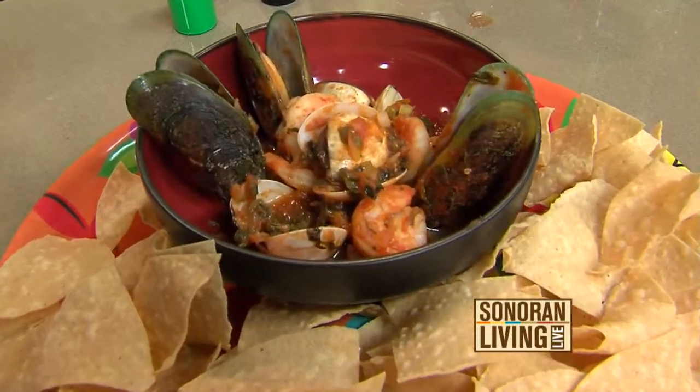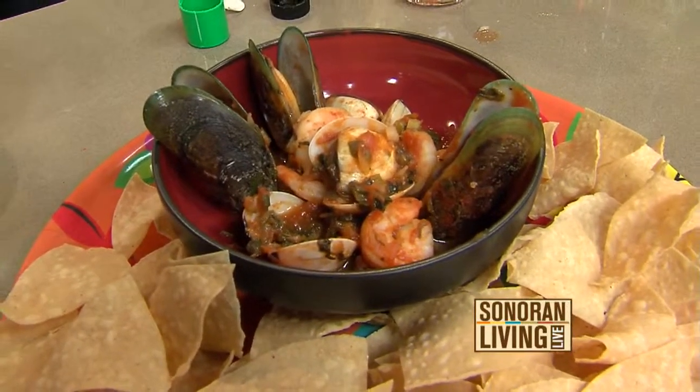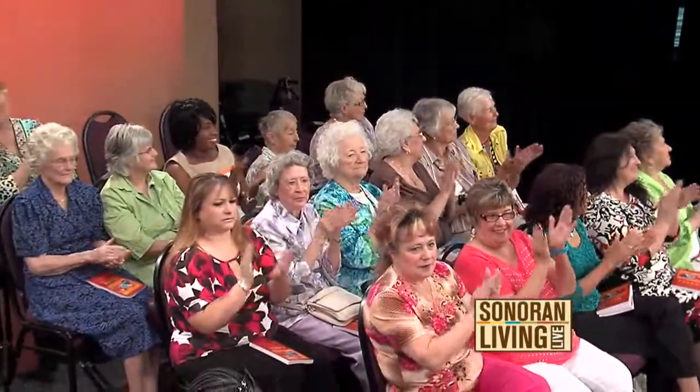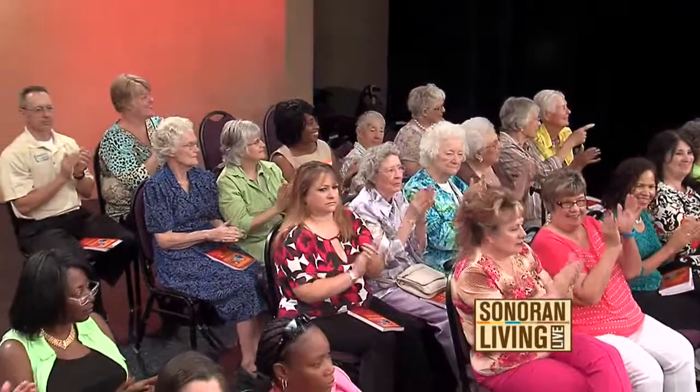El Palacio gave our audience some coupons, so that's great. And everyone's looking like, where's the sample? Chef Anthony, thank you so, so much. El Palacio provided the recipes on our website, sonoranloving.com. Have a great weekend — we'll see you back on Monday. Bye, everybody!